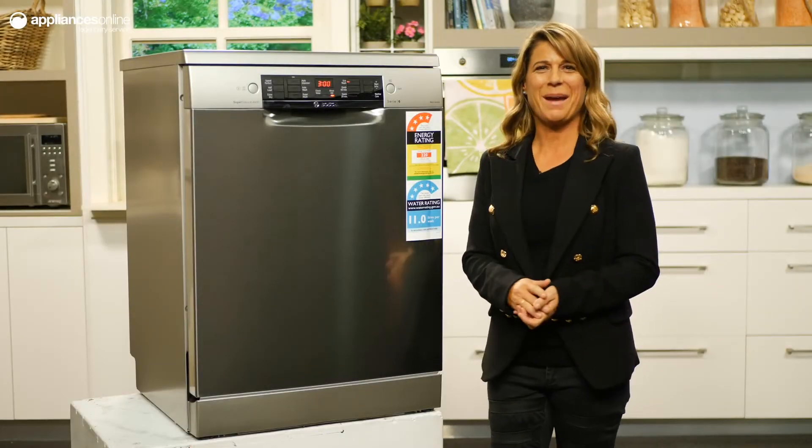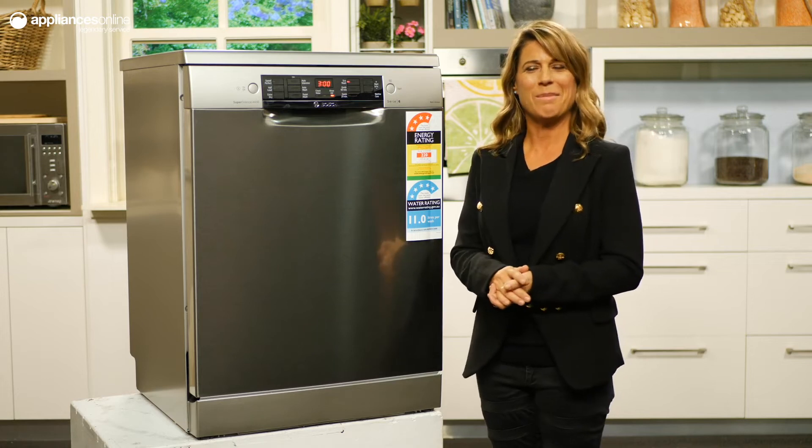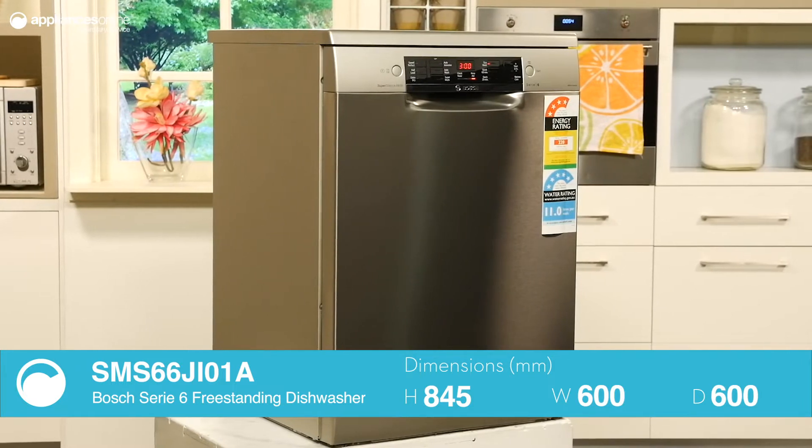With a generous 14-place setting capacity, this free-standing dishwasher from Bosch is built with big families in mind. Powered by Bosch's brushless EcoSilence drive, this dishwasher is not only quieter in operation, but more reliable too.